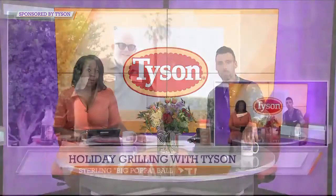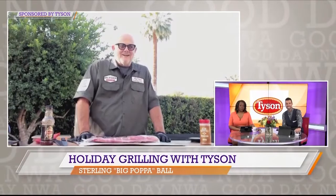Well, summer is in full swing, the heat of the summer is here, gearing up for the July the 4th holiday, and you remember this guy — we've got Sterling Big Papa Ball joining us again with some great Tyson ribs. Thanks for joining us one more time, we appreciate you.